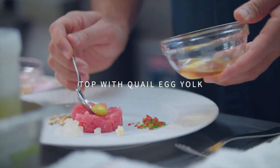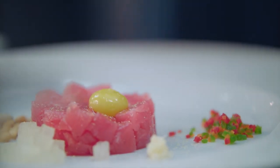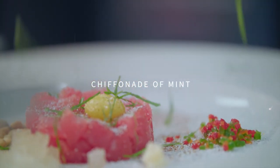Then we're going to put a quail egg on top. Then we're going to season it with pepper, chili powder, a heavy amount of salt, and then some chiffonade of mint.